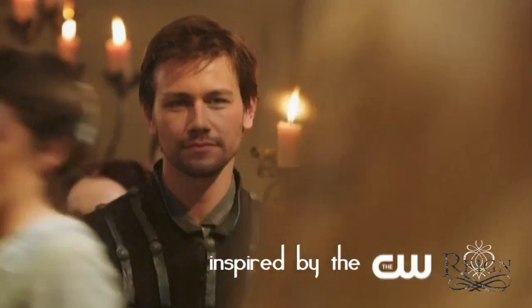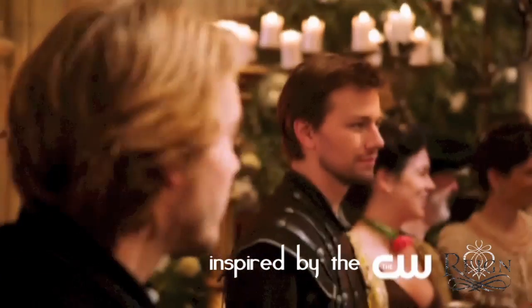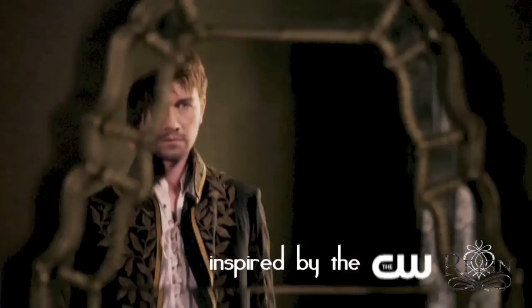This DIY headpiece is inspired by the crowns that Mary wears in the CW's new show Reign, but because we can't all be the Queen of Scots, this is my more wearable take on that.